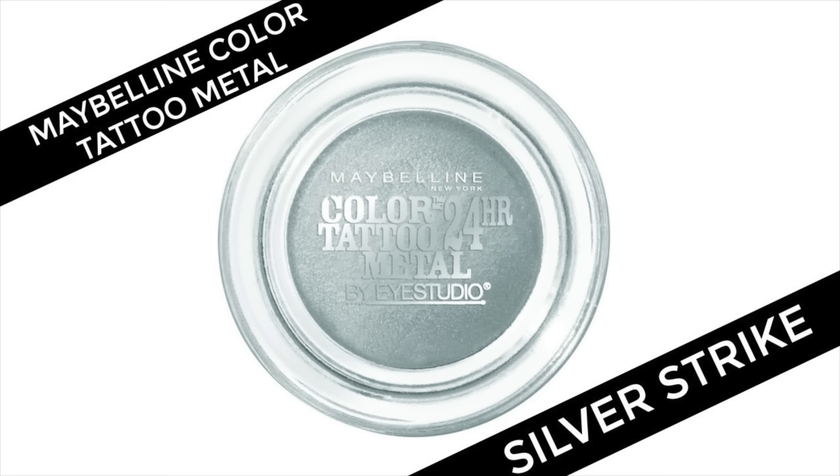This look is extremely easy to do. You only need a waterproof cream eyeshadow — this one is from Maybelline and it is the Color Tattoo Metal eyeshadow in Silver Strike. You can pick this up from any drugstore for about $6.99.